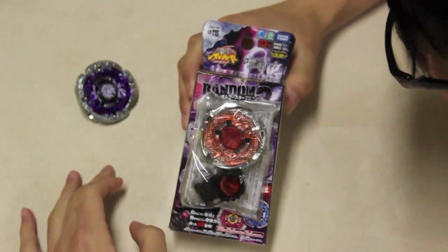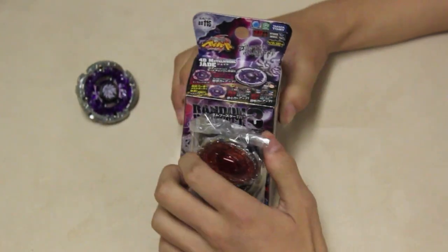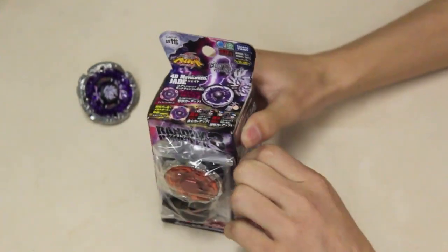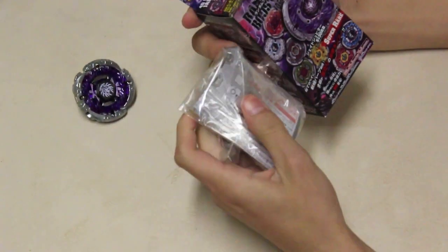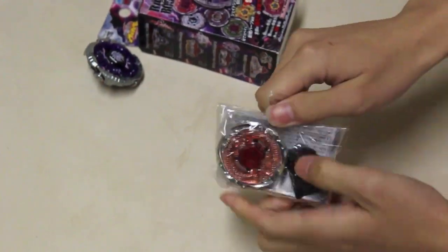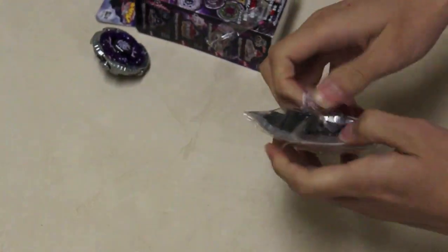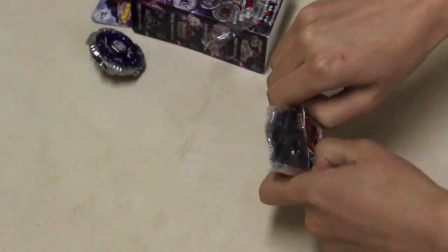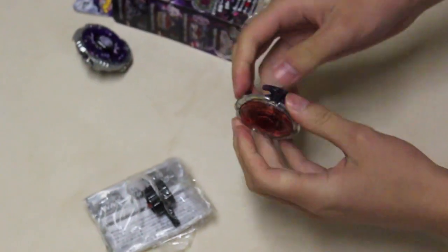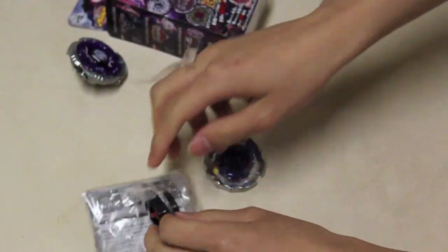OMG, BBG, it's Forbidden Ionis, and it is ED145FB. As you can see, the Fusion Wheel kind of looks like Thermal and Flame — it's good for Stamina and Attack. The track, ED145, is really good for defensive setups.